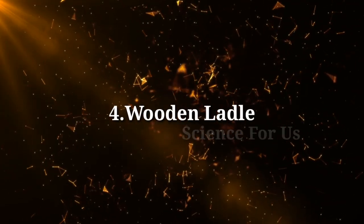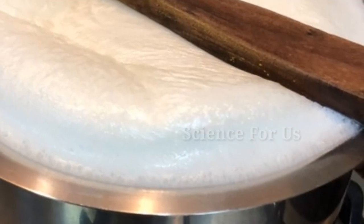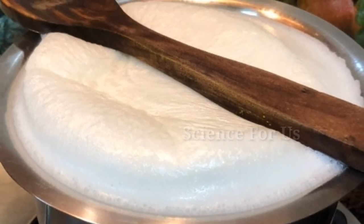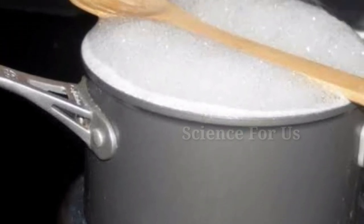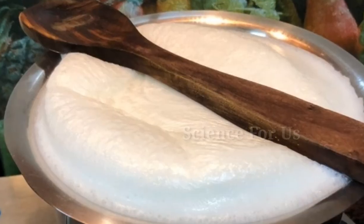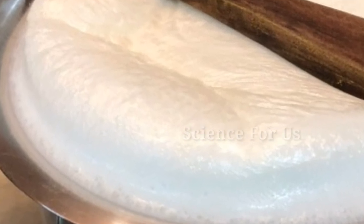Tip four: wooden ladle. Another easy trick is to keep a wooden spatula on the vessel. Place it in such a way that the spatula is in the middle and rests on the sides of the milk pot. This wooden ladle acts as a security valve — even if the milk boils, the ladle will prevent it from spilling out. Make sure you keep stirring the milk in between and only place the ladle after you see small bubbles forming in the milk.